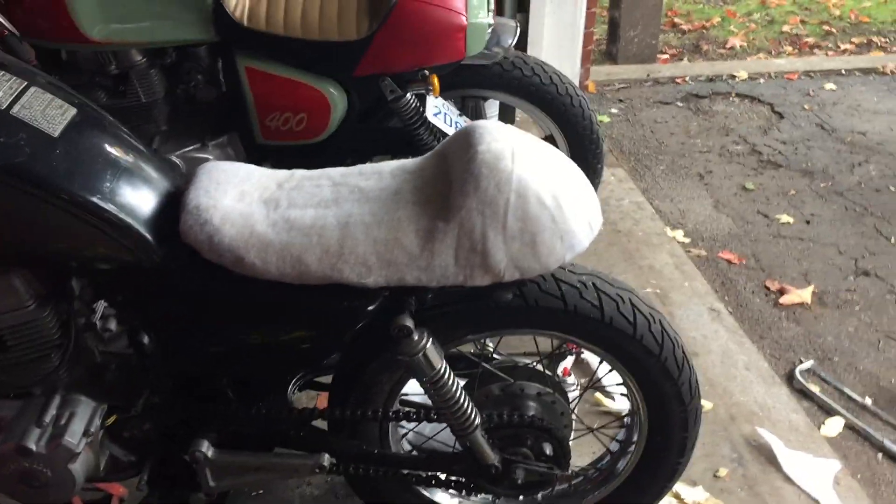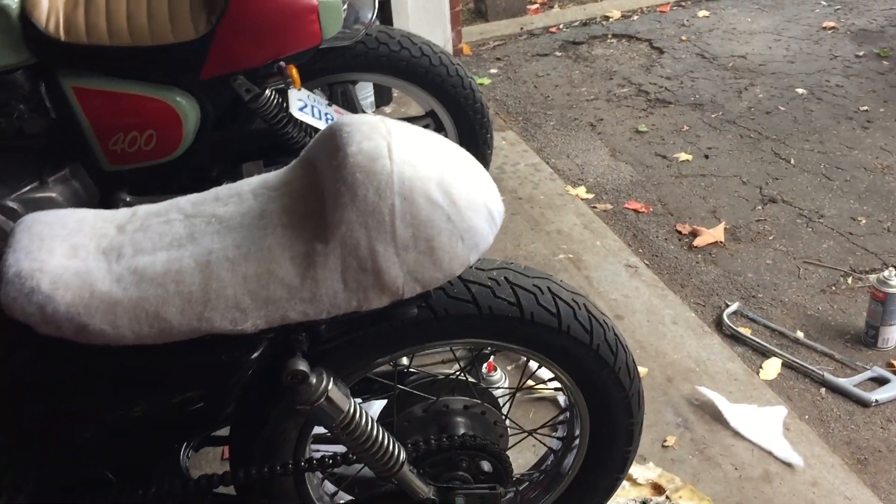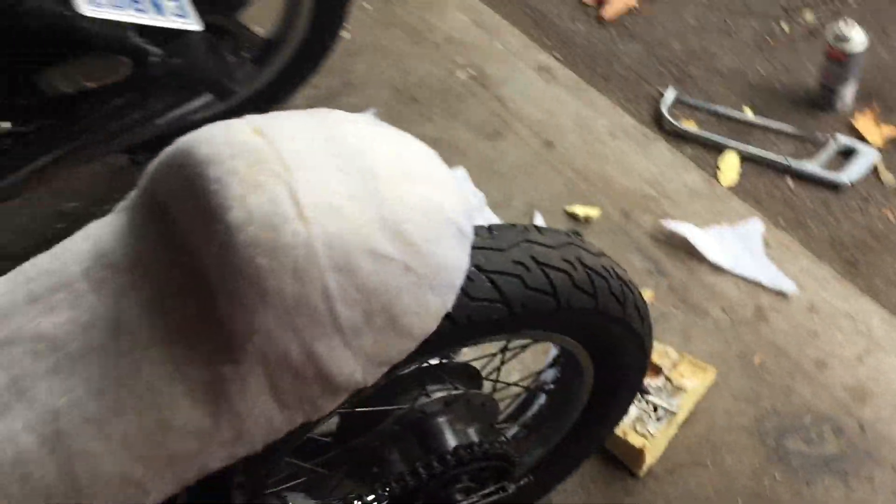Just a quickie on the CM400T seat. I reshaped it obviously from about here back. Made the back out of fiberglass, using cardboard for a form, just formed it around in fiberglass.